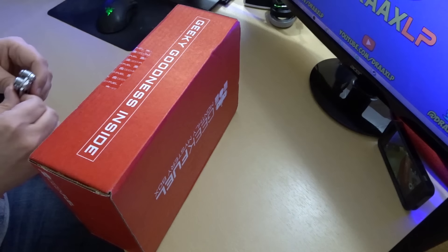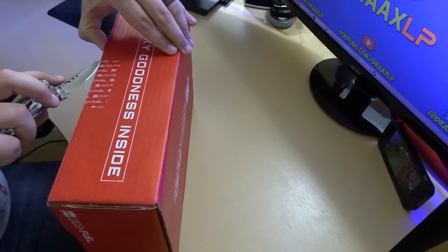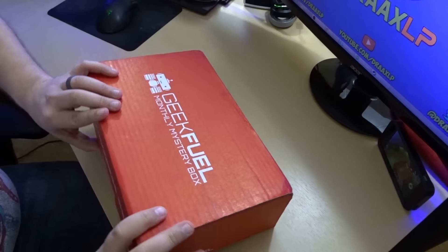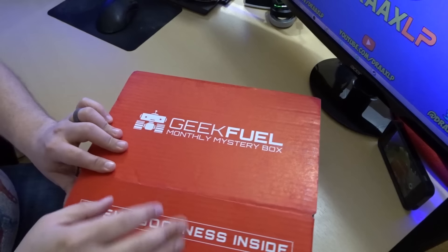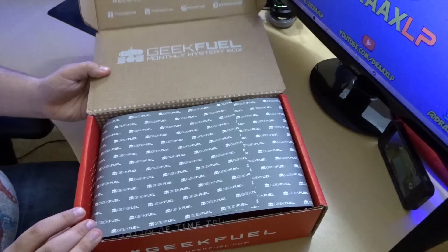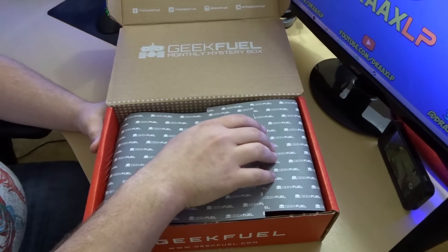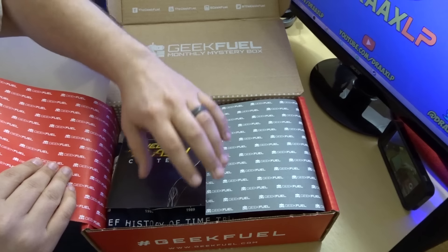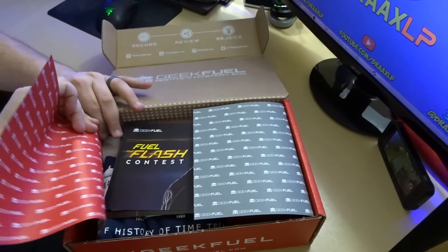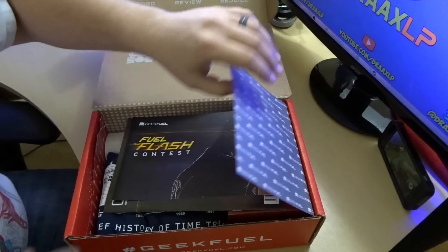Let's go ahead and crack this puppy open — if I can do it without cutting myself. So this is a big box, I want to say it's much bigger than it normally is. Let's open her up and, as you see, we have our Geek Fuel paper. Oh, there's Flash stuff in here! Sometimes I can get this out without tearing it, but I think we're just gonna tear it off.